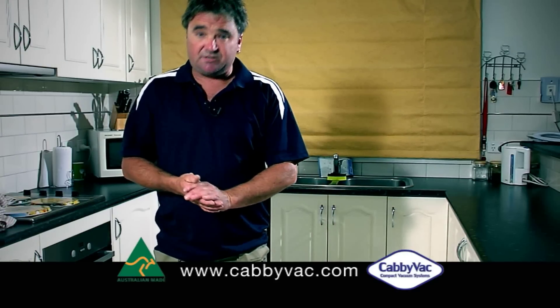Hi, I'm Anthony from Cabivac, and I'm going to show you how to install one of our machines in four easy steps.